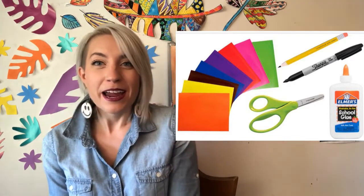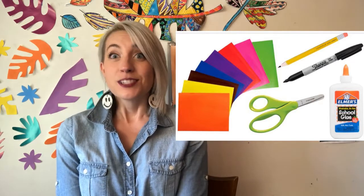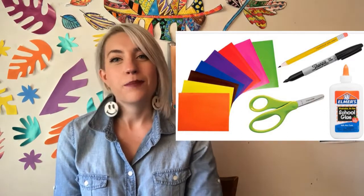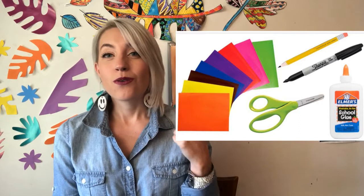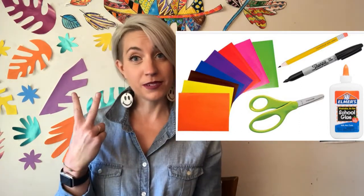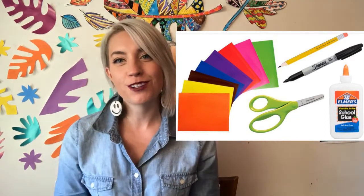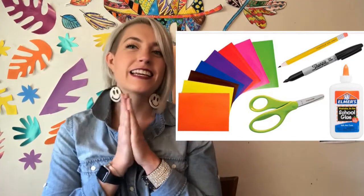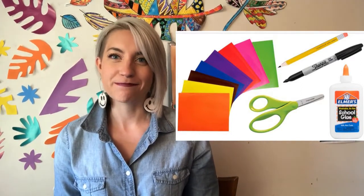So grab a white crayon if you have one and we can put some snow on our pictures today. To get ready for our Charlie Harper inspired greeting cards, grab yourself a big piece of dark colored paper, red, black, and yellow construction paper, some glue, scissors, and a marker. Once you have all of those art supplies, come right back here and we will fold our card and cover the outside with some beautiful bird pictures. See you soon.